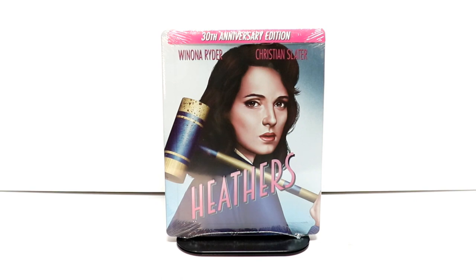Hey, Tony here. Today I'm going to do an unboxing of the 30th anniversary edition of Heathers on Steelbook. So stay tuned.